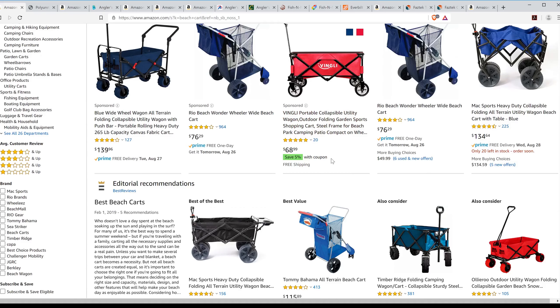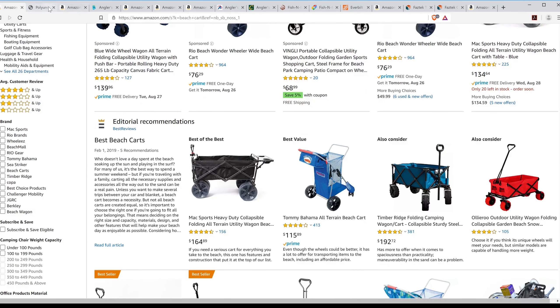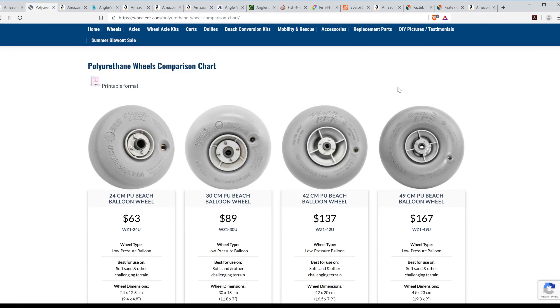You'd be better off having skis than these small-wheeled things in the sand. The struggles we witnessed when these carts hit the sand are heartbreaking. What you really want is something like these big balloon wheels. Wheelies has kind of been the de facto standard for quite some time when it came to balloon wheels. But look at the price — $137 bucks, and that's for one 16.5-inch diameter wheel.